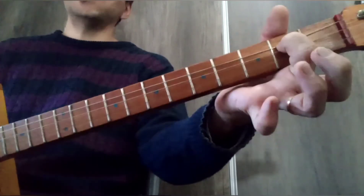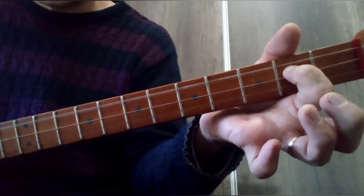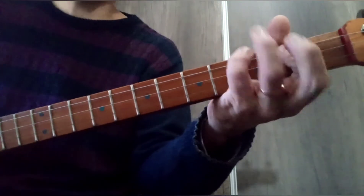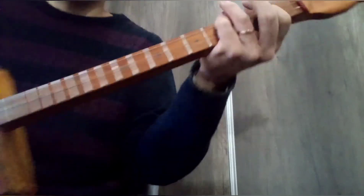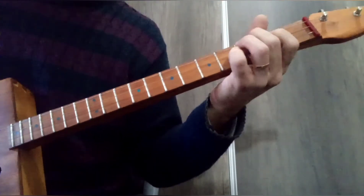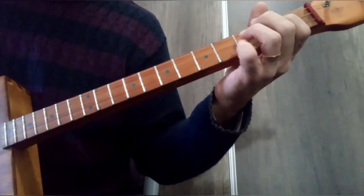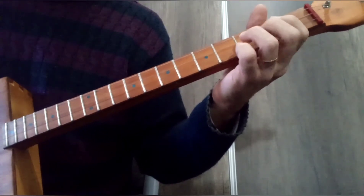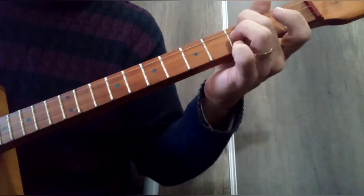Del bending vamos a hacer algo que se llama pull off: que vuelva a sonar la nota libre. Vaciamos, y enganchamos directamente con los dos compases — nos sirve como puente.